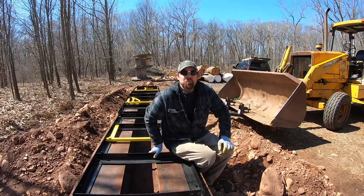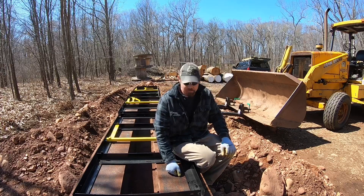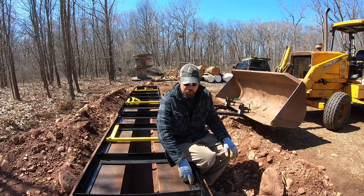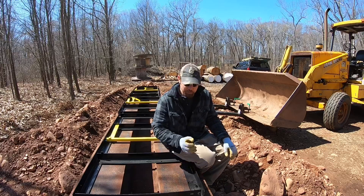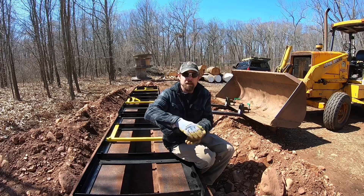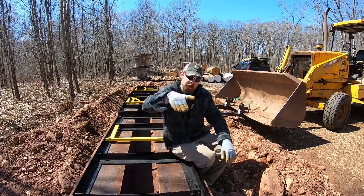Step one complete — we've got the rails on the I-beams. Now we're going to lay it out, bolt these together, and then drill through this steel through the I-beam. We'll put three-quarter inch all-thread through and put some check nuts on it, and that's what will allow me to level it this way and that way.